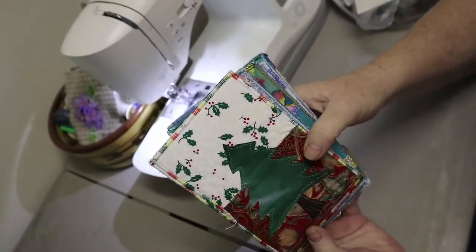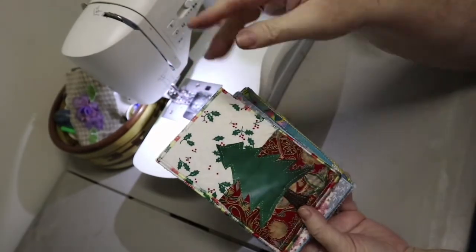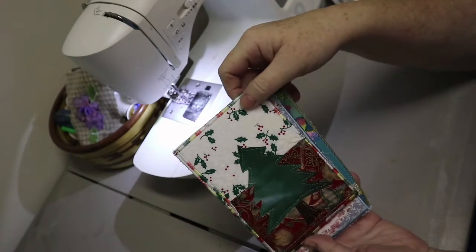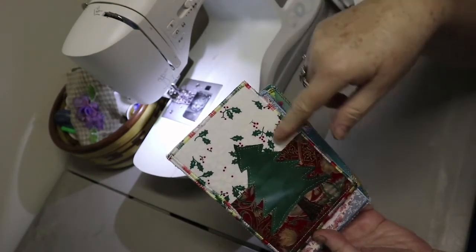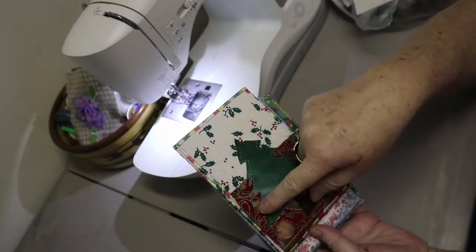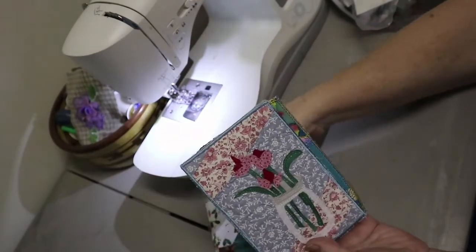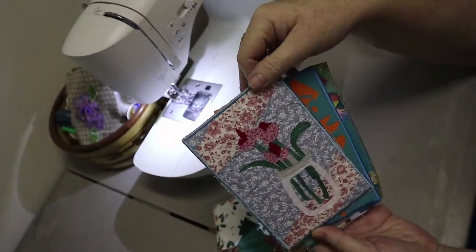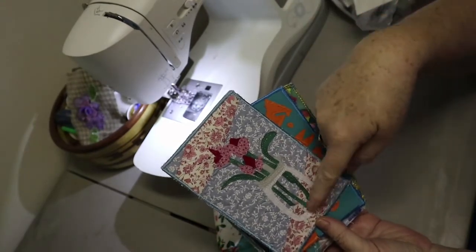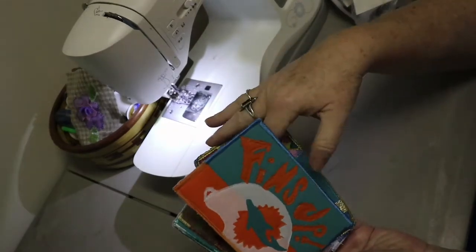Hi guys, we're back. This is Nancy Lynn from Sew Euphoria, and we're back doing our little postcards. I just wanted to show you some of these that I've gotten made. This one's a little Christmas tree — I just started out sewing the two pieces of fabric and then cut out a little tree and put it on there. This one is little flowers in the mason jar, and I just kind of strip pieced.